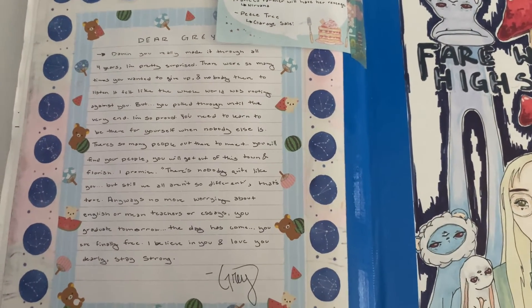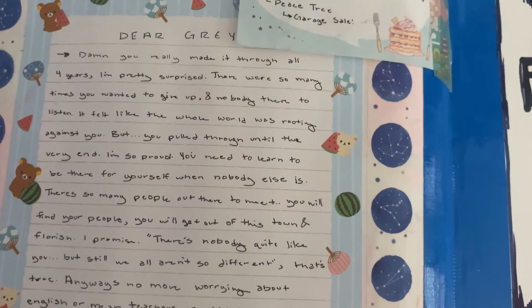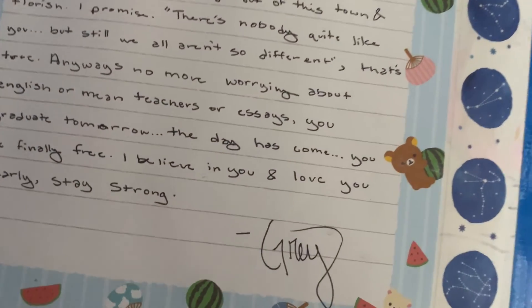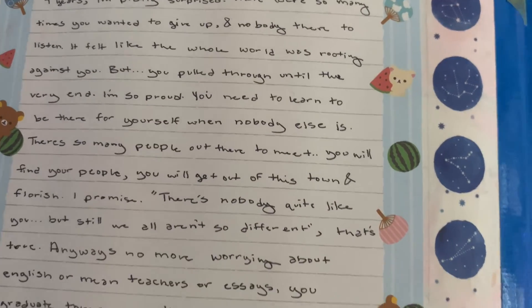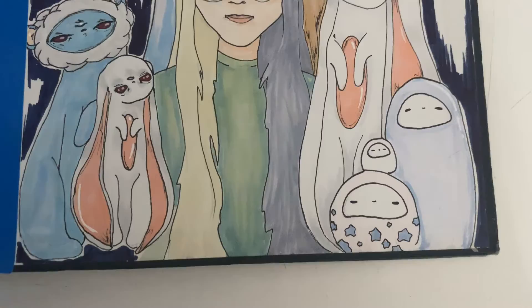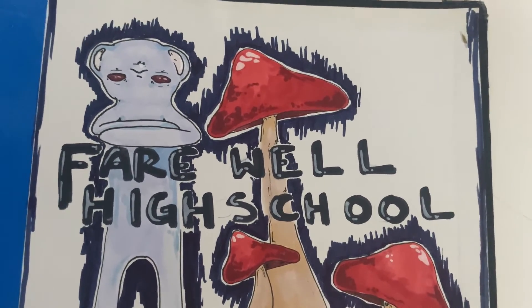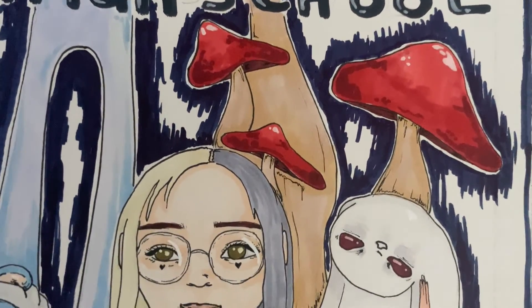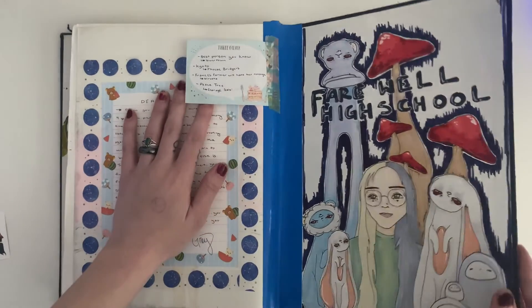I decided to read out my note because it's very meaningful to me and I feel like it might help other people. It says: 'Dear Gray, damn, you really made it through all four years. I'm pretty surprised. There were so many times you wanted to give up and nobody was there to listen. It felt like the whole world was rooting against you, but you pulled through until the very end. I'm so proud. You need to learn to be there for yourself when nobody else is. There's so many people out there to meet — you will find your people. You will get out of this town and flourish, I promise. There's nobody quite like you, but still, we aren't so different. Anyways, no more worrying about English or mean teachers or essays. You graduate tomorrow. The day has come. You are finally free. I believe in you and I love you dearly. Stay strong.' And then this is the mural I made — but yeah, this is my very, very special sketchbook. Thank you for watching.